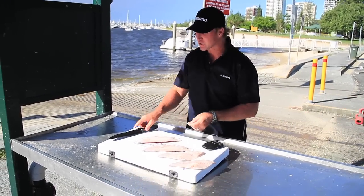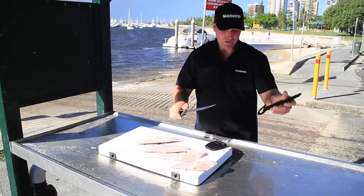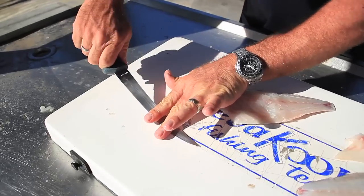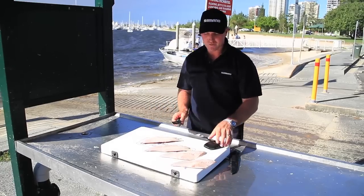Quite simple — watch this. And it's all to do with, of course, the trusty Shimano knife. Make sure you've got a nice flexible blade. You can see it here — very, very flexible, and it's doing enough for us to get in between that flesh and the skin.